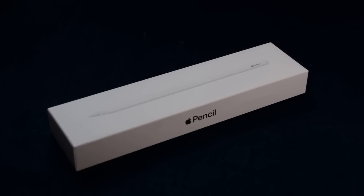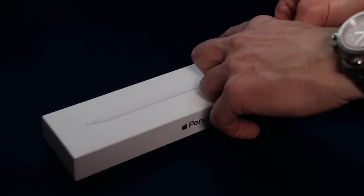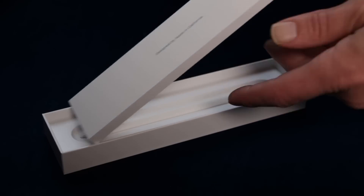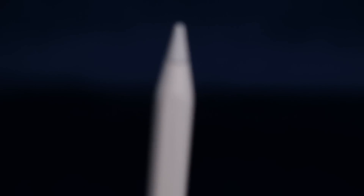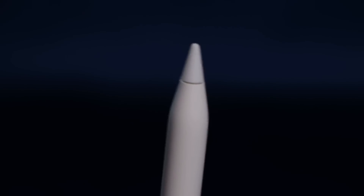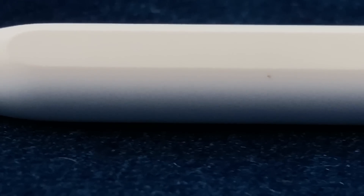The Apple Pencil 2 is a nice upgrade but it's not groundbreaking. It's nice that you don't have to charge through the lightning connector and that you can charge it on top of your iPad Pro. As an artist I expected a little bit more. When you compare it to the original Apple Pencil, there's no difference when you draw and paint. I would have loved different nibs — maybe a softer one that would reduce the plastic feel of drawing on a hard surface. Fortunately, you can use the old nibs of the original Apple Pencil, as the nibs are the same.